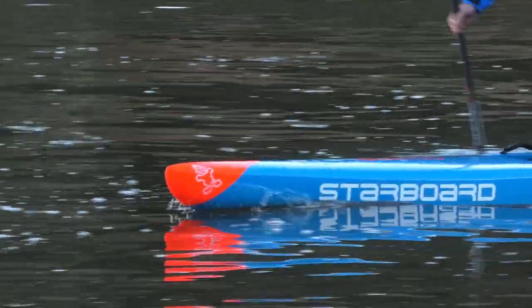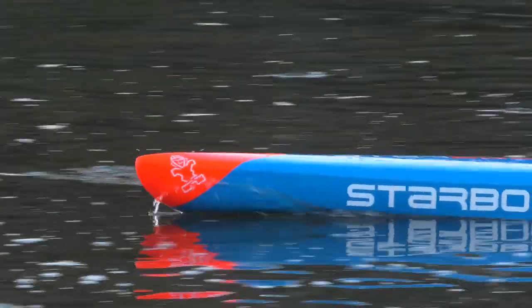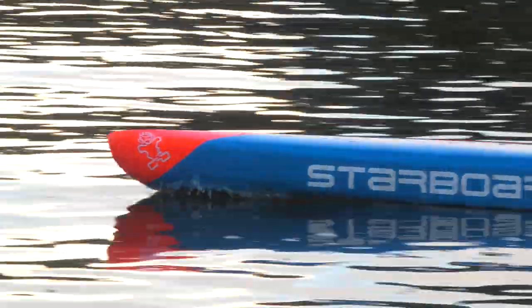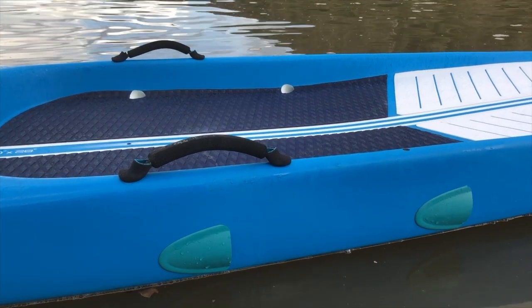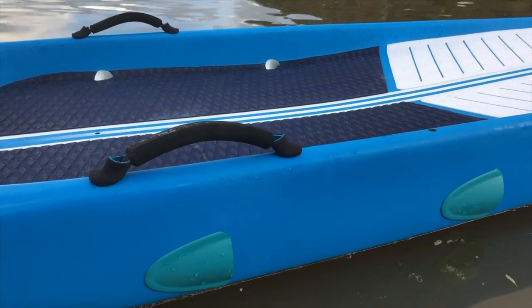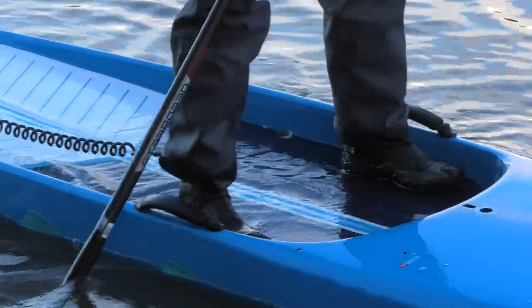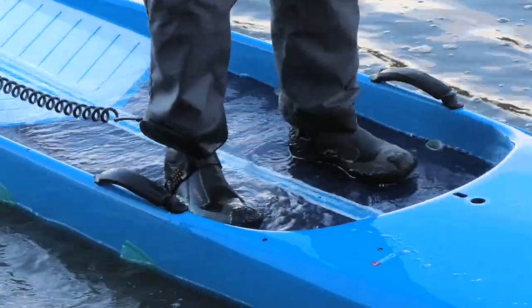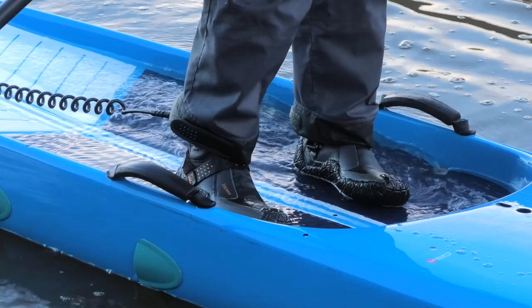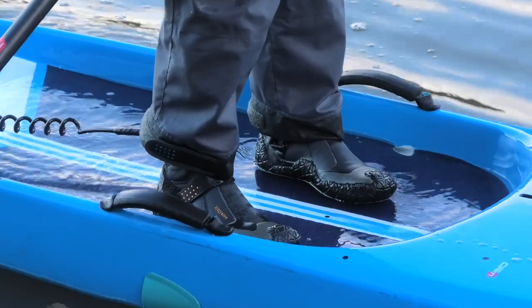Because of the high boxy rails you're not getting much water in there anyway. They now include drain covers on top of the drain plug as standard — last year you had to buy them as an extra. Those drain covers work really well: as you can see from this clip of me doing secondary stability tests, as I rock back up the water goes out of the board pretty quickly. They're even more efficient when you're actually paddling forward.